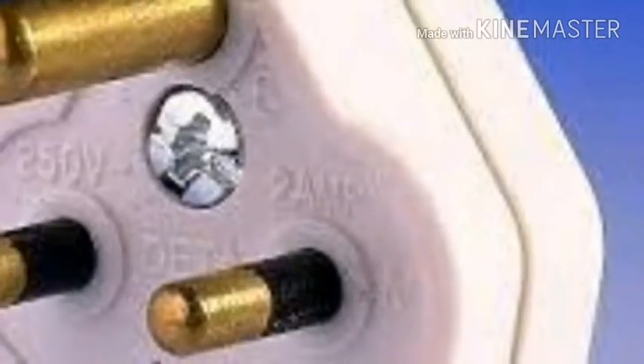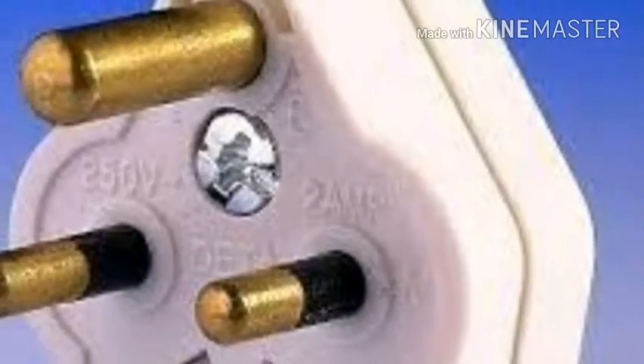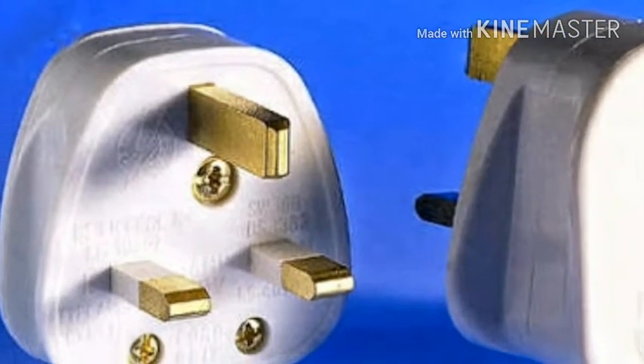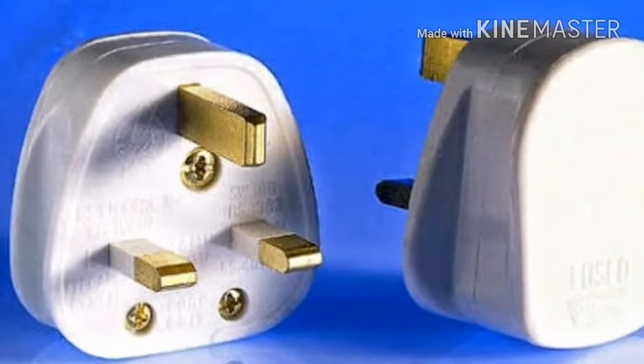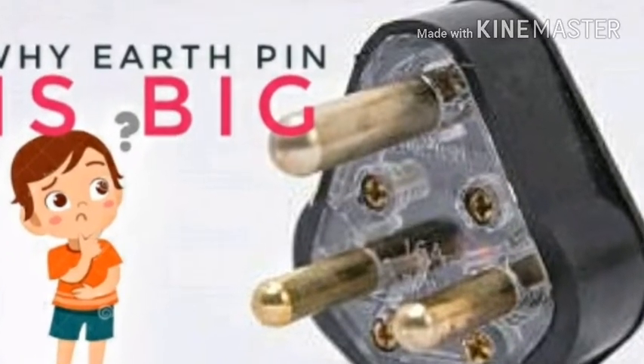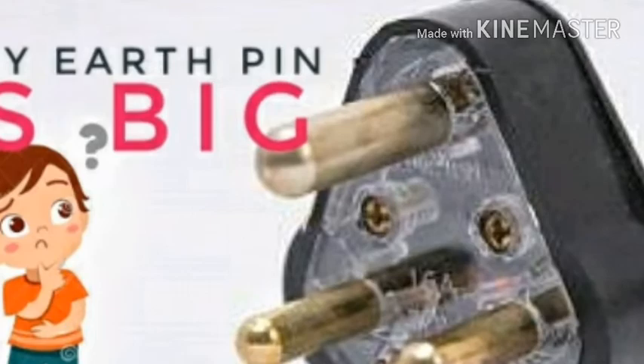In an AC power plug, the earth pin is longer and of larger diameter as compared to the live and neutral pins. This arrangement performs mainly three functions. Reason one: since the earth pin is longer, it is the first pin to establish contact when all three pins — earth, active, and neutral — are inserted into a socket.